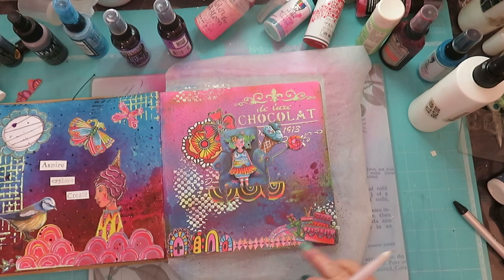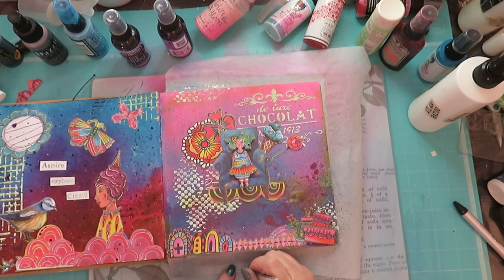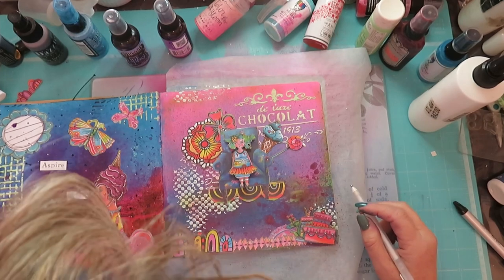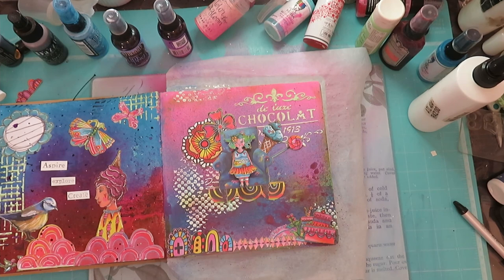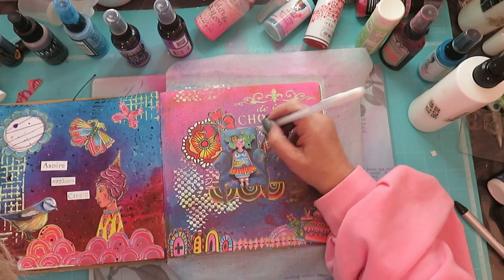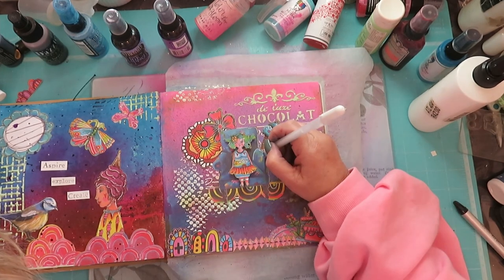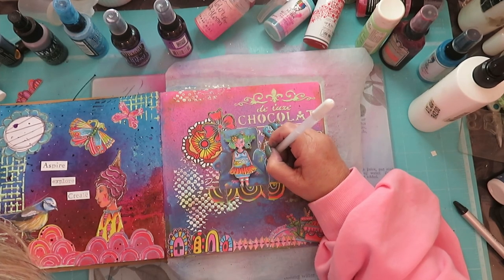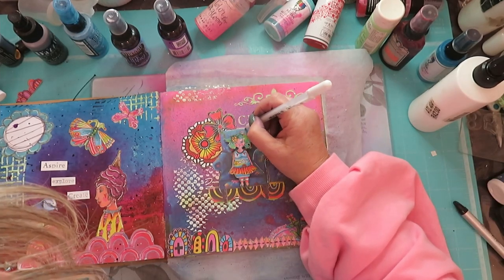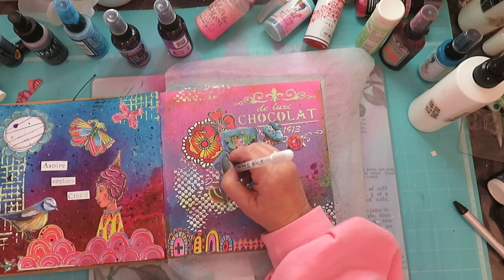I've stuck everything down now — 3D'd that and this little girl is 3D'd. Now I'm just going to add the white pen again. Come on, why aren't you working? Here's a piece of paper, just two — yep, that'll do, on the chair. Come on, there we go. My hand is shaking, I don't know why. I think it's got to do with the cervical myelopathy that I have.